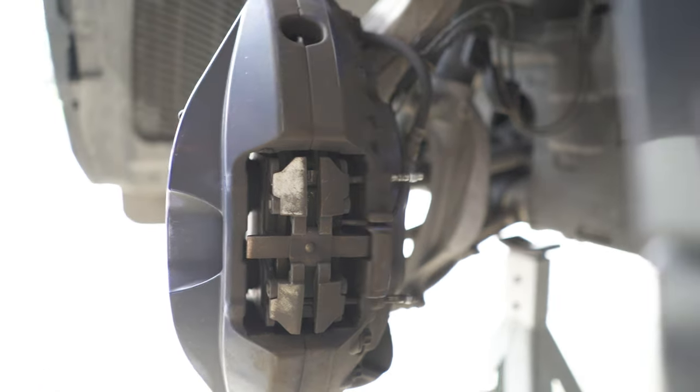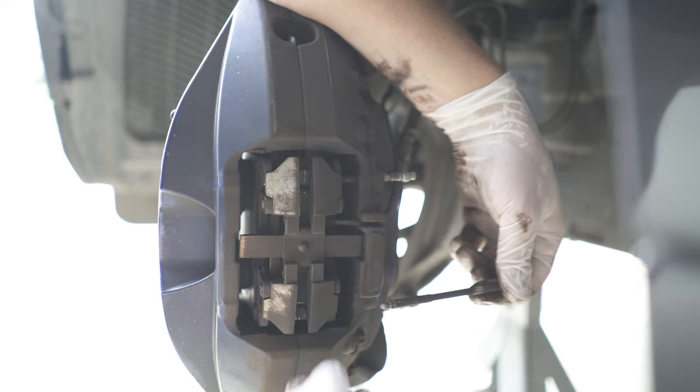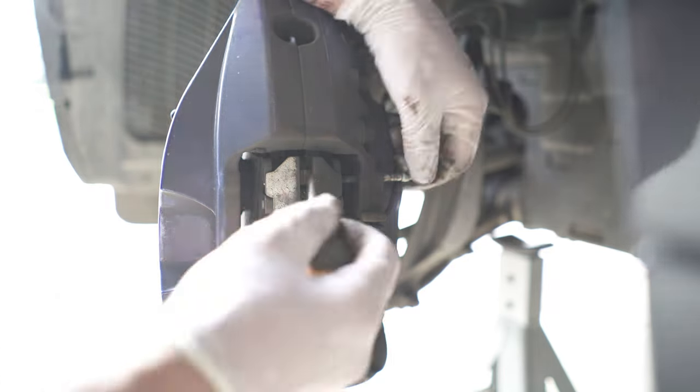Now the bracket is a bit spring-loaded, so to pull the pin out easier, just push the bottom part of it down a bit with any tool. The same applies for the top bit — just push it down while you pull the pin out.